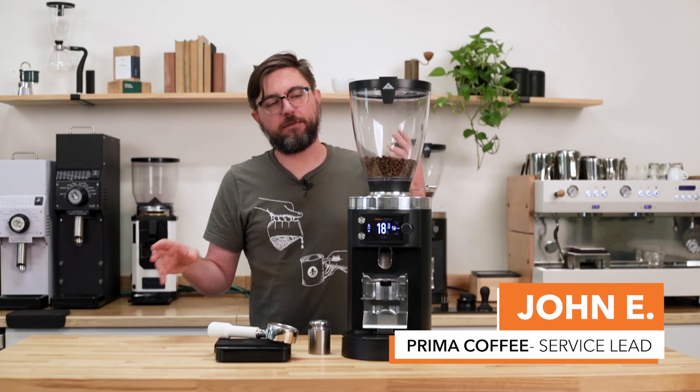Hi, this is John with Prima Coffee, and in this video we're going to talk about troubleshooting the load cell on the E65 and E80 grind-by-weight espresso grinders.